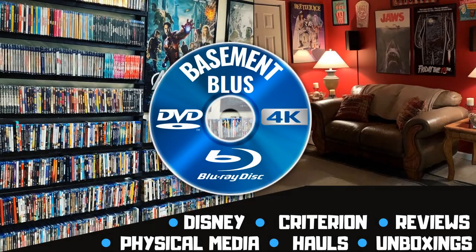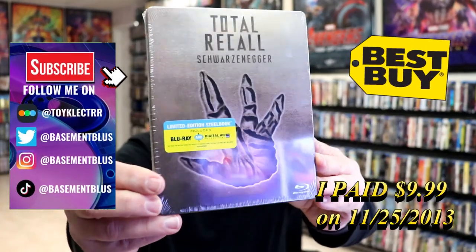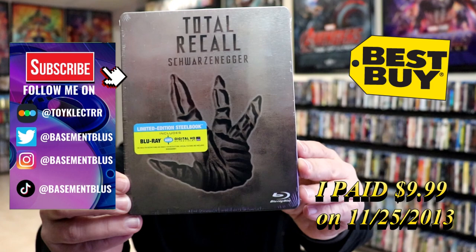Hey, Tony here. Today I'm going to do an unwrapping of the Blu-ray Limited Edition Steelbook for Total Recall, so stick around.